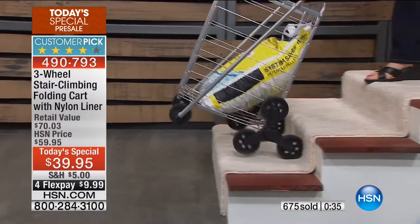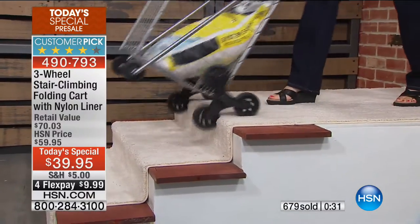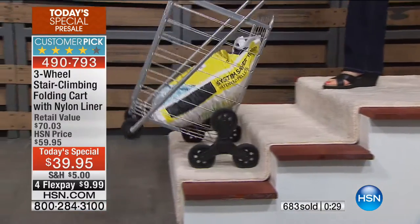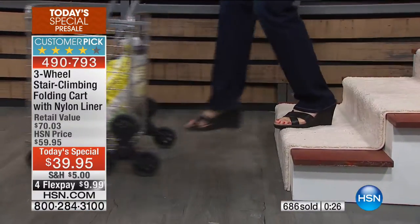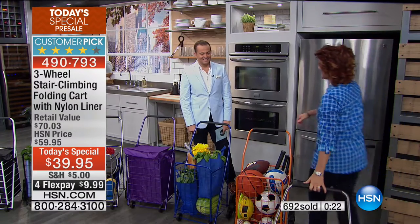Look at this — I have 40 pounds of salt. How many of you have salt that you have to put into your water system to soften the water? This thing is so heavy, but not at all in this cart. All I have to do, literally, is just push it or pull it. That's it. That's all I have to do. And look, when it's time to turn it around, that's all I have to do there.